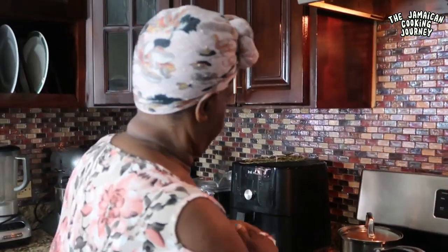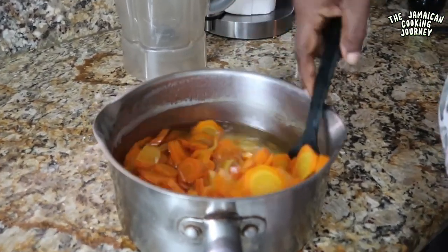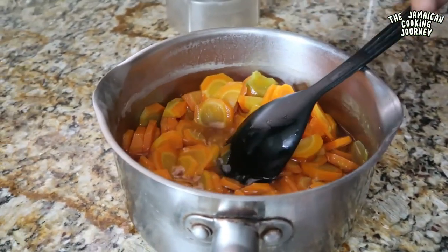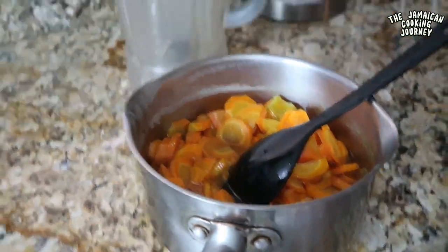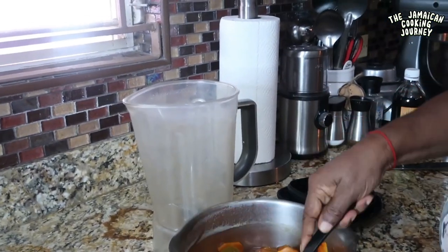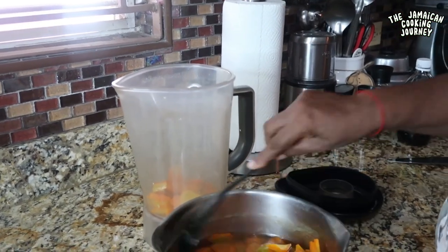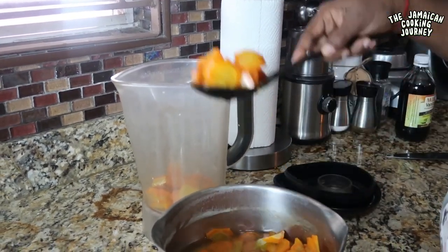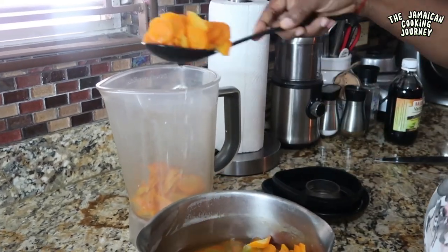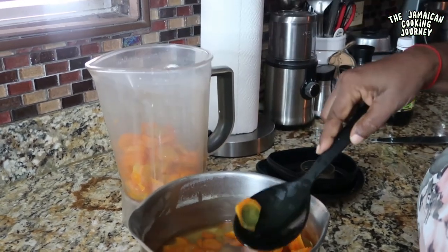In the interest of time for the video, I have some that I've done ahead of time. We're going to be putting most of it into our blender with the same water that we cooked it with, and we're going to start bringing it to a soft, puree-like consistency.